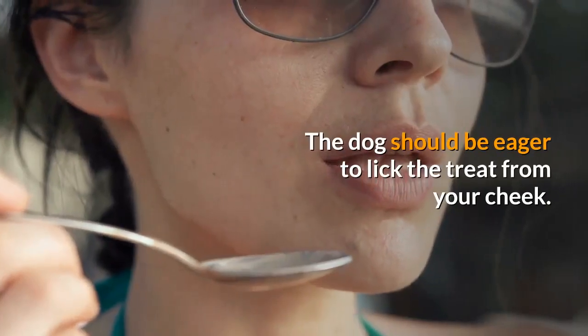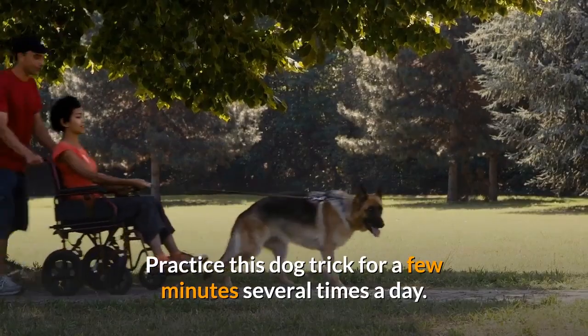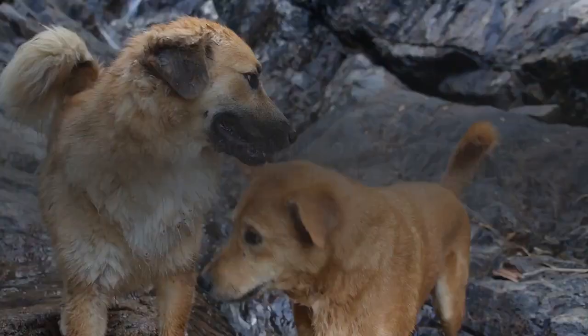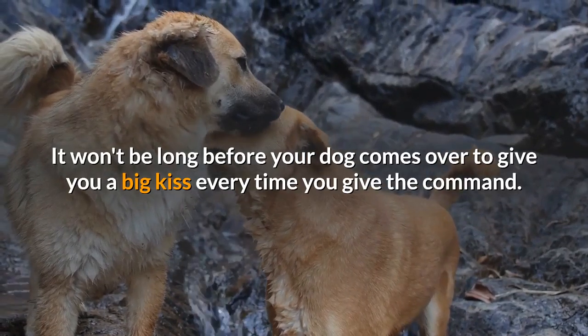The dog should be eager to lick the treat from your cheek. Practice this dog trick for a few minutes several times a day. It won't be long before your dog comes over to give you a big kiss every time you give the command.